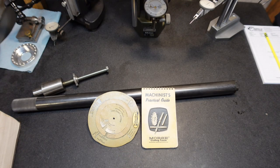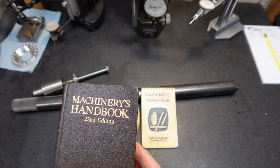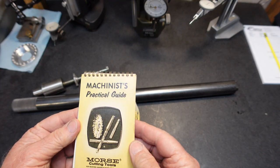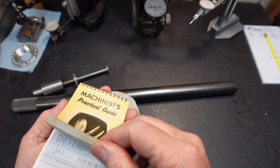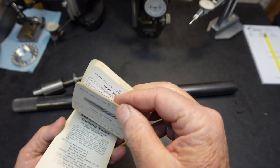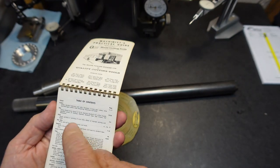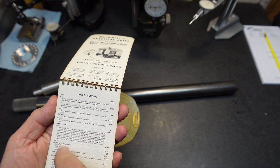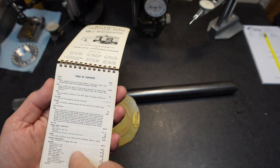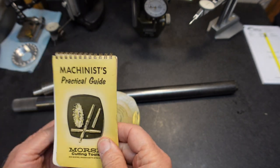I hope you stuck around. These are the two items I want to chat about real quick. A lot of us have the Machinery's Handbook — lots of information in that book. Well, this little practical guide is quite amazing. I don't know when it was produced, but it's not anything recent. The table of contents covers cutters, dies, drills, reamers, taps, screws, tool bits, speeds and feeds, tapers, allowance for fits, hardness conversion, and on and on. Tons of information in this little booklet — just amazing.